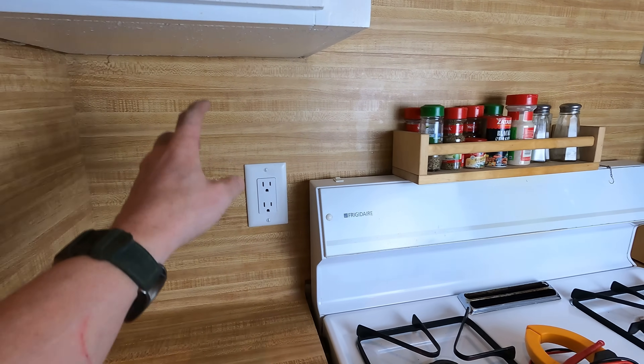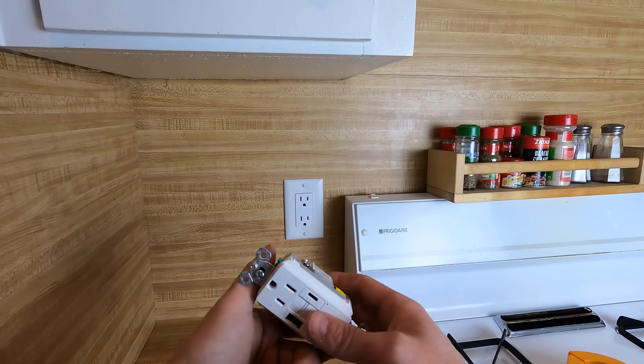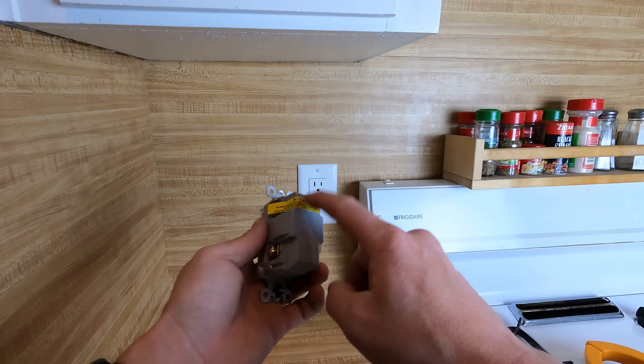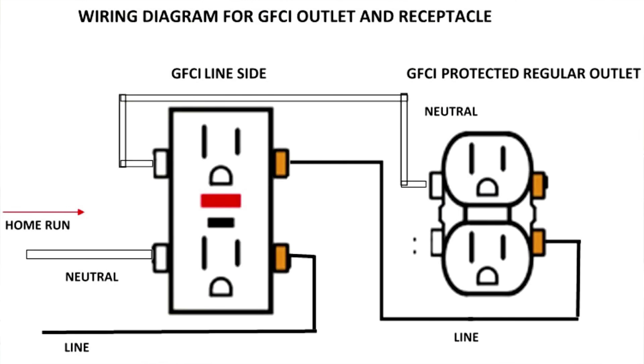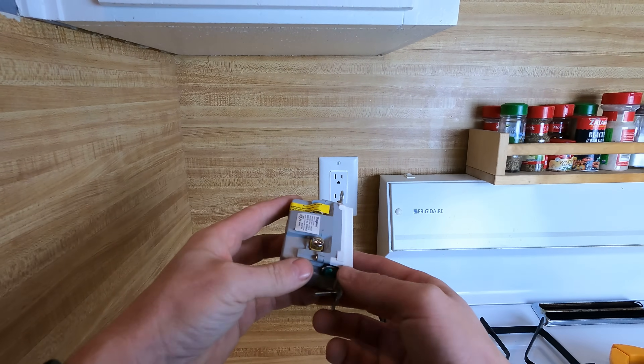First thing we need to do, now that our power is shut off: take the plate off, take the plug out, literally just hook this one up. You gotta make sure that our line side is on the line side, load side is on the load side, that way the rest of the kitchen over here is protected from this GFCI. Put everything back together, turn on, test it — should be as easy as that.